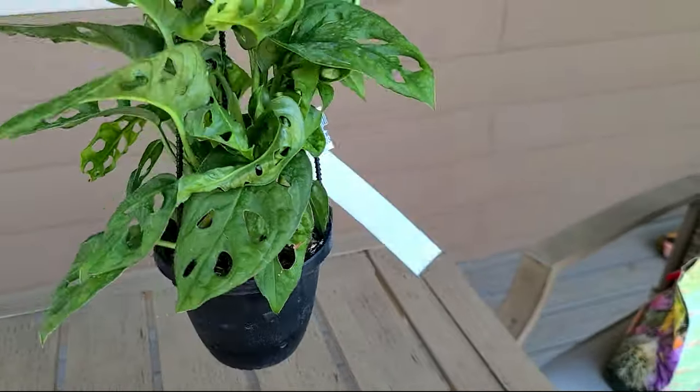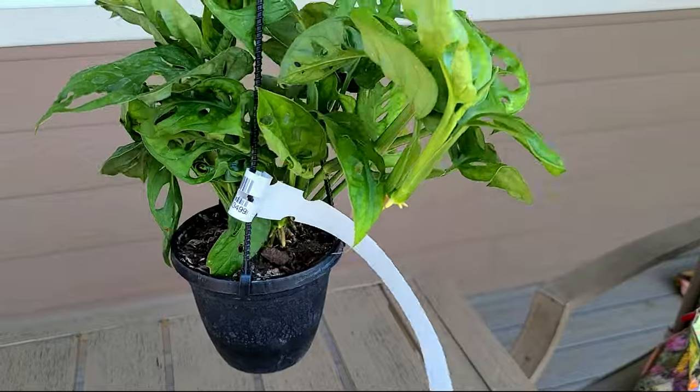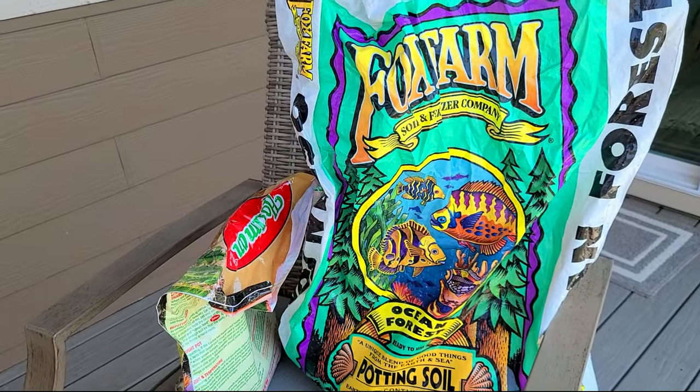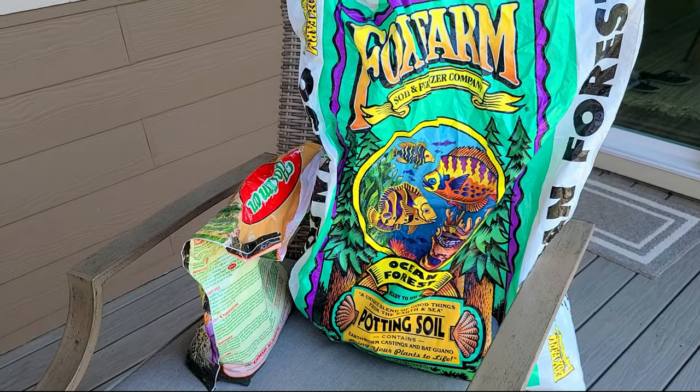The first one I'm gonna plant at home is my Swiss cheese philodendron basket. The soil I use every single time is Fox Farm soil.